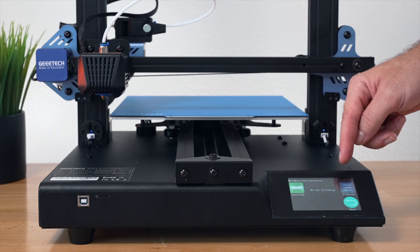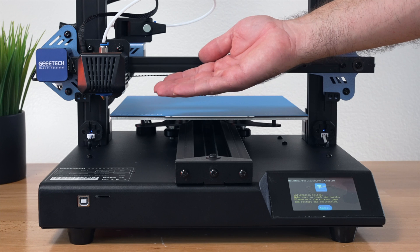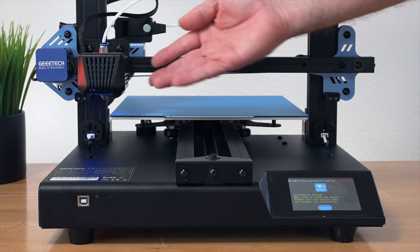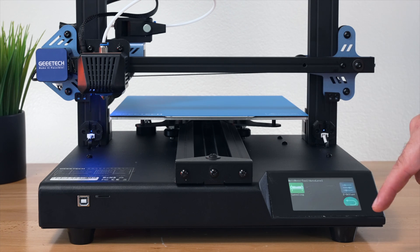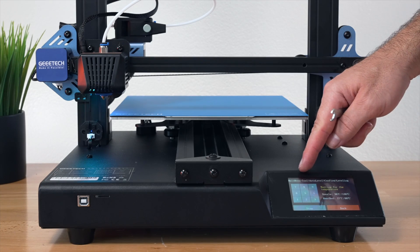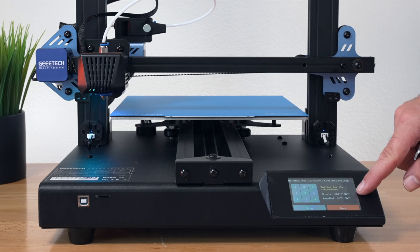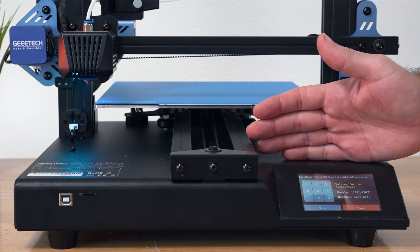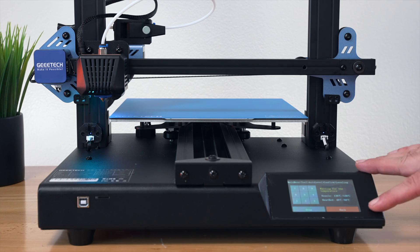On the bottom of the menu it says Auto Leveling, so clicking that initiates the process. It then asks to do the Z-axis offset. It prompts to use a tool and push on the nozzle — this printer appears to have a strain sensor in the nozzle so it can feel when it touches something. After a failed first attempt from not responding quickly enough, restarting and touching the nozzle on prompt worked. Now it will go through nine measurement points, preheating the nozzle to 130°C and the bed to 60°C.